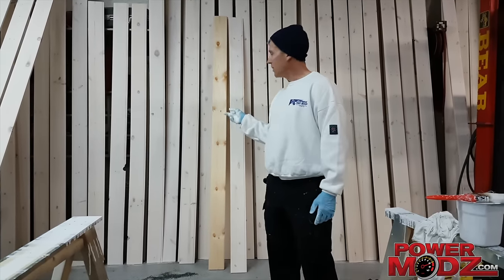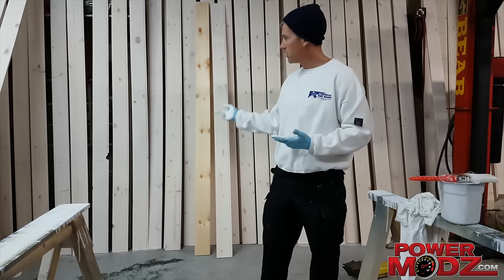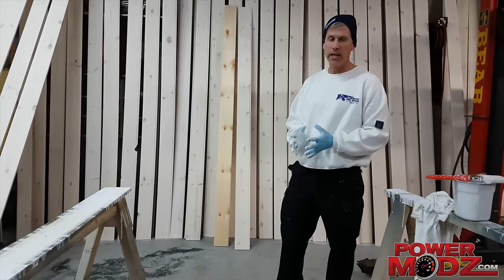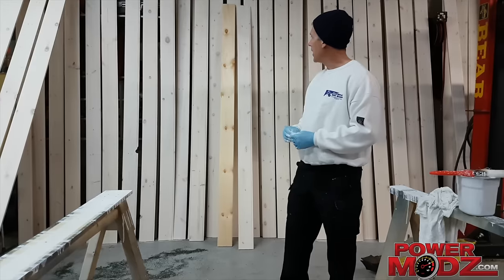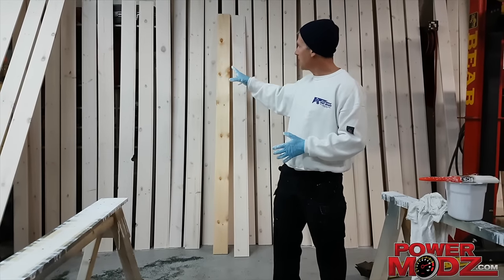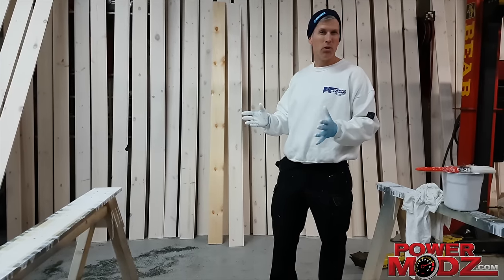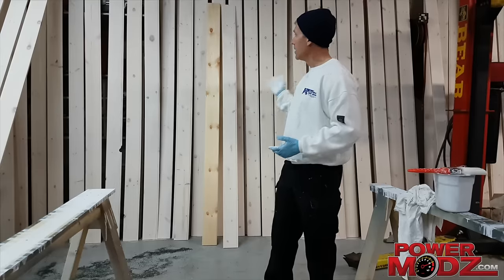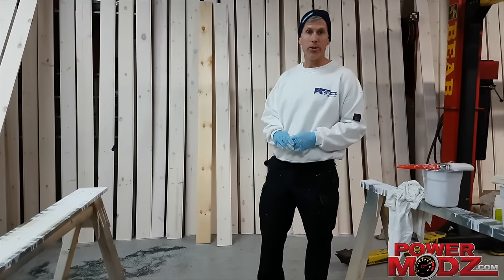This pine we picked up at a local shop that deals with lumber — they plain all this pine. It was $0.58 Canadian a linear foot, 5 inches wide, 3 quarter inches thick. If we were to buy this all pre-finished with basically this same finish, you're looking at about $1.72 a linear foot. So we're saving quite a bit of money. We're doing about 1,900 linear feet and one gallon of paint is going to do it.